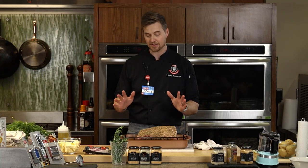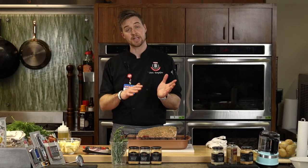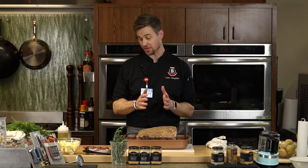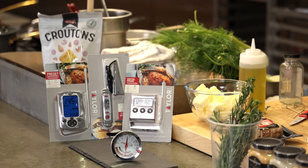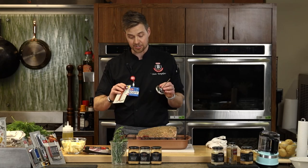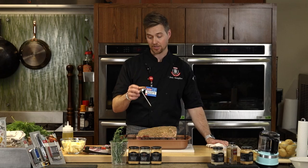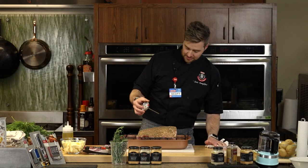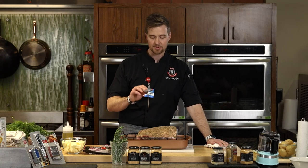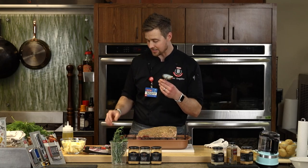We're going to use a thermometer. Since you're spending the money on prime rib, I would encourage you to buy a thermometer. All the thermometers I have here were bought at HEB. These little stick thermometers where you stick it in and let it sit are fine. My problem with those on this roast is you could hit a bone and get a false reading, or if it's too close to a bone, the reading can be off.